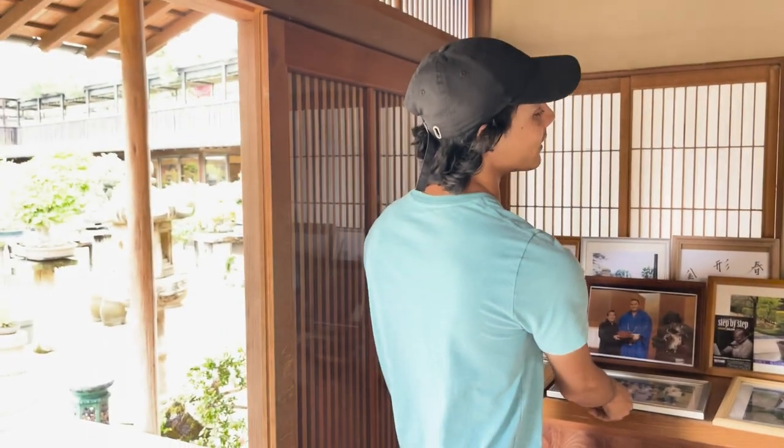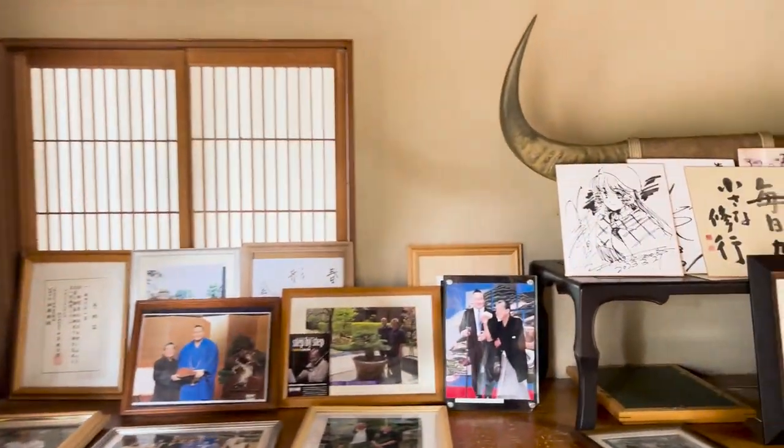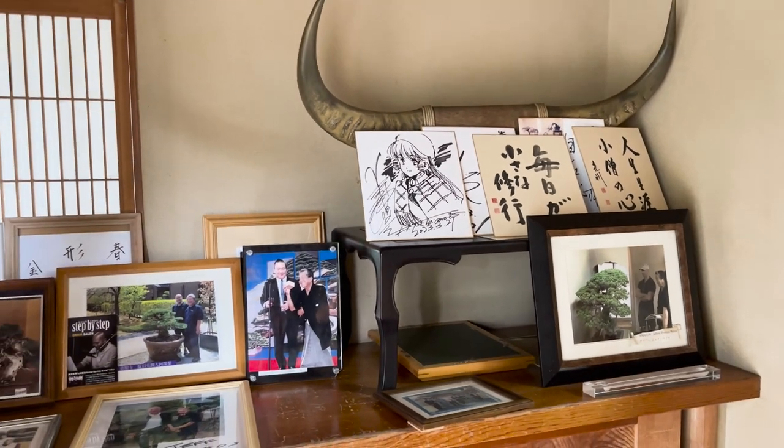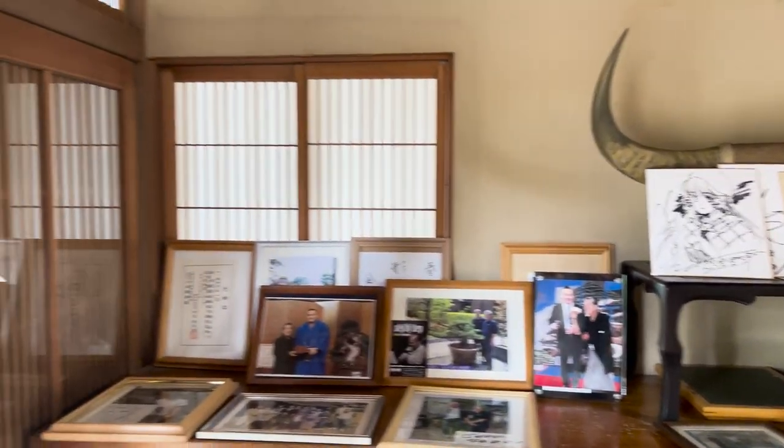Leonardo DiCaprio has been here twice. The first time he was here, he bought a $10,000 tree — which is probably pennies for him.